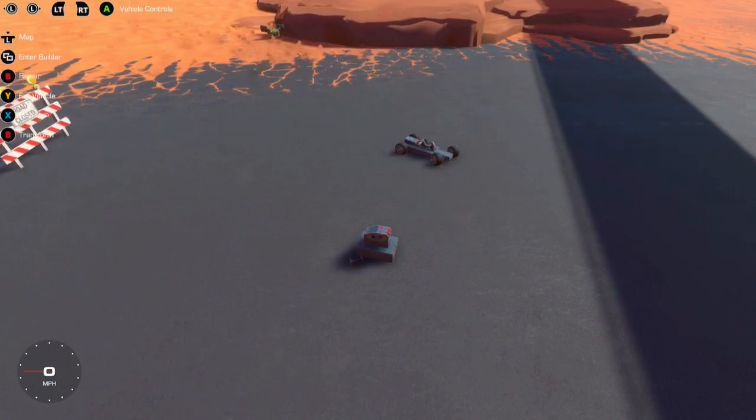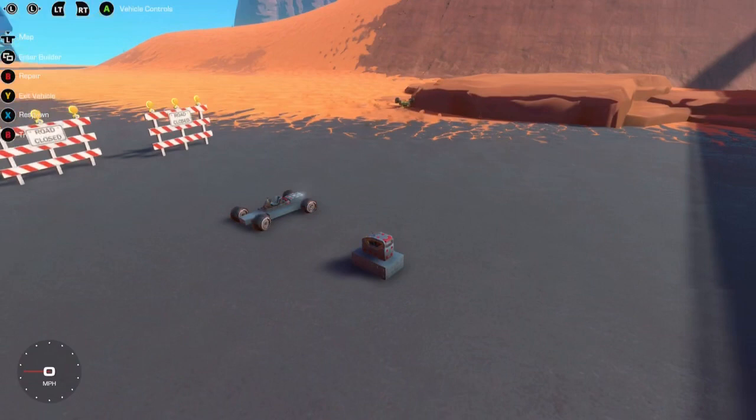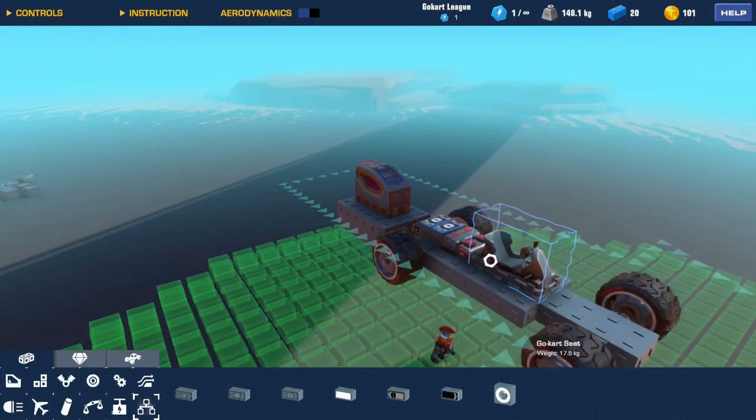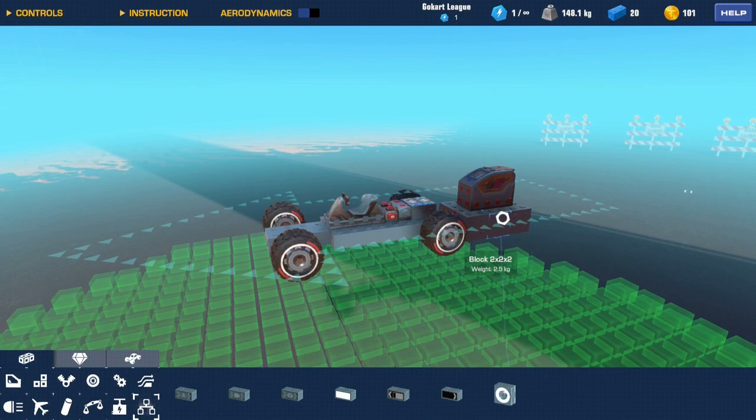There you go — there is an RC car, fully working. I can turn left and right, the engine's working. Isn't that weird? Another thing I need to explain is that your remote control seat needs to be your first seat — that's why I always build the remote control part first before the car.